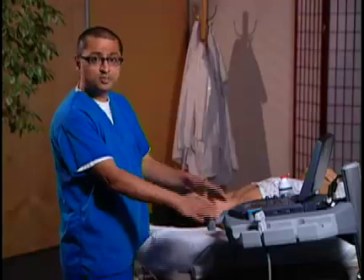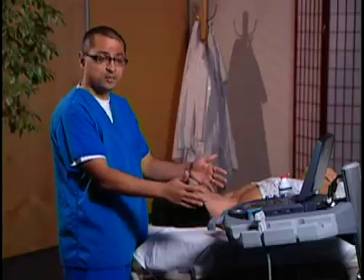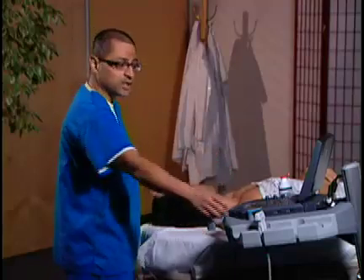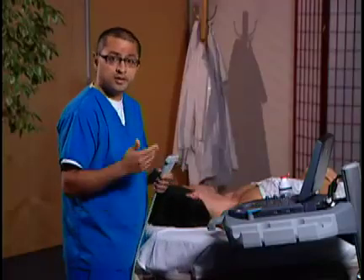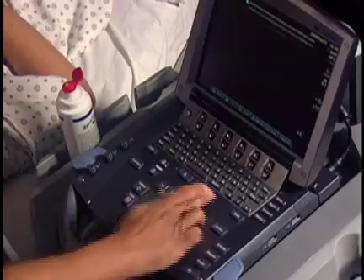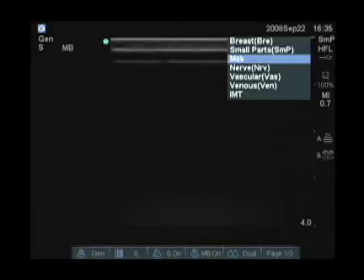We're going to go ahead and choose our system, which is going to be placed just to the right of the patient. We're going to use a linear transducer. We're going to go ahead and set up our examination type — I'm going to hit exam, click on venous, select, and we're going to be ready to start scanning.